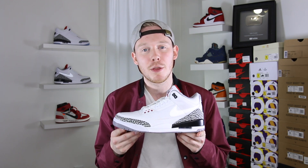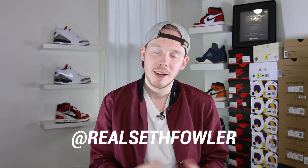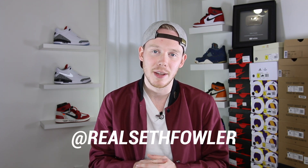What's up everybody? I'm Seth Fowler and today I'm reviewing the brand new Air Jordan 3 Tinker Hatfield Justin Timberlake JTH. Thanks so much for tuning in today. Make sure to subscribe if you haven't yet and want to see more reviews just like this one. Also make sure to give me a follow over on Instagram and on Twitter at realsethfowler. With all that out of the way, let's get into it.